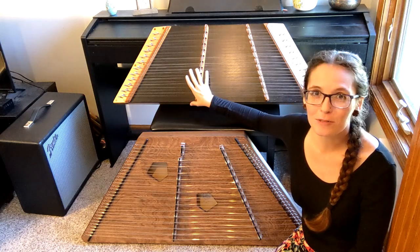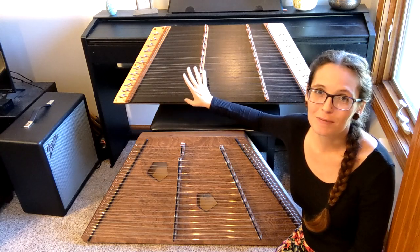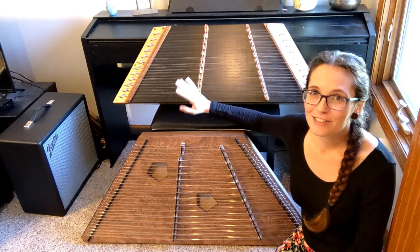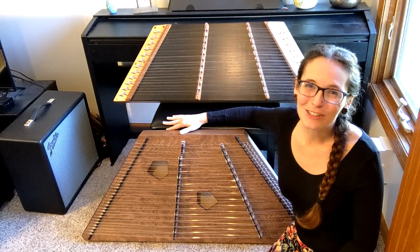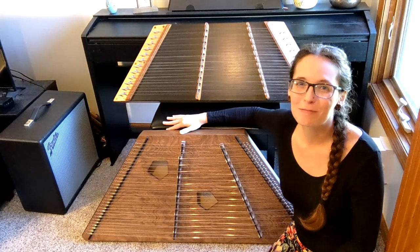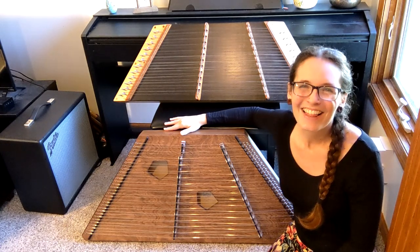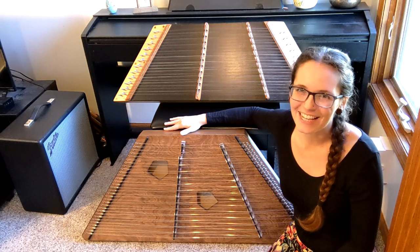I'll also put the website for Breezy Ridge Dulcimers. I got this one used so I haven't spoken with the owner, but I think it is a one-man operation, as most hammered dulcimer makers are. Thank you all so much for watching. If you have any questions, please ask them down in the comments and I will be happy to get back to you. I love talking with you guys — I hope you have an absolutely wonderful day.